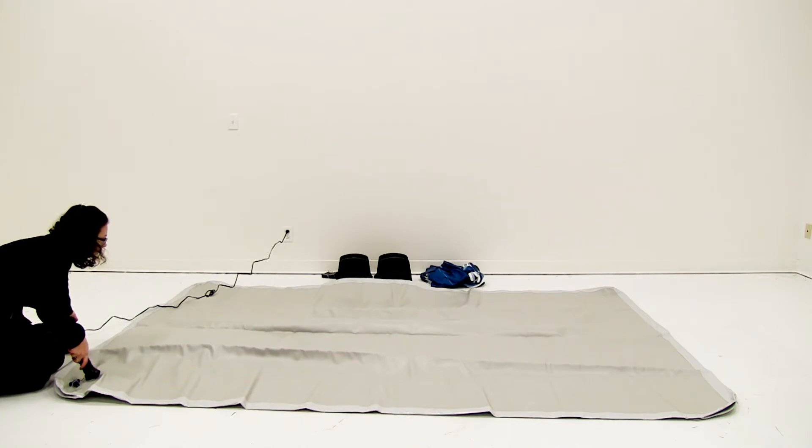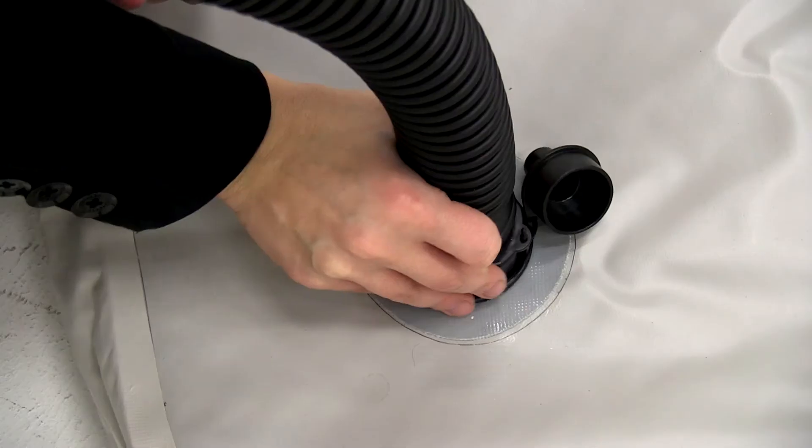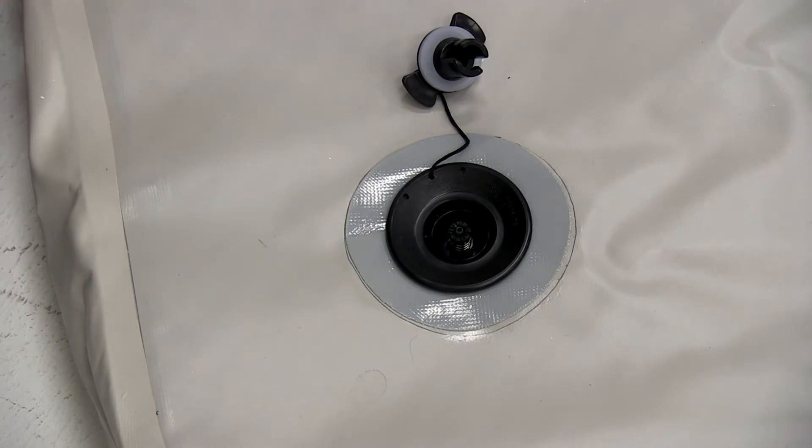Allow the display to completely inflate. Do not over-inflate. When done, turn off the air pump, remove the hose from the air valve, and shut it.